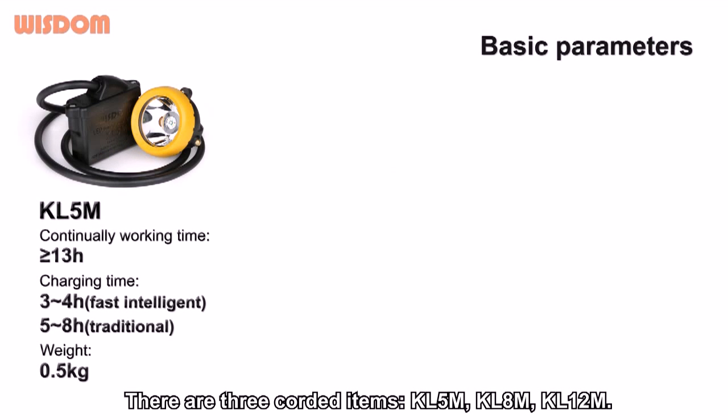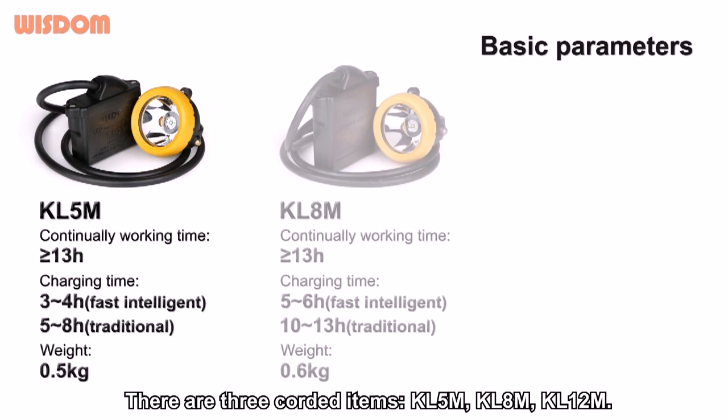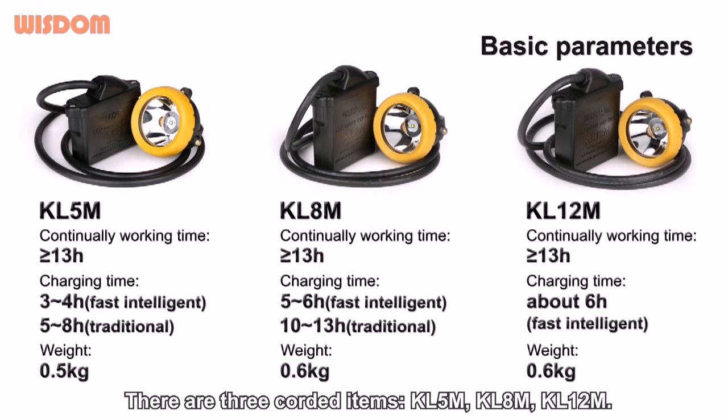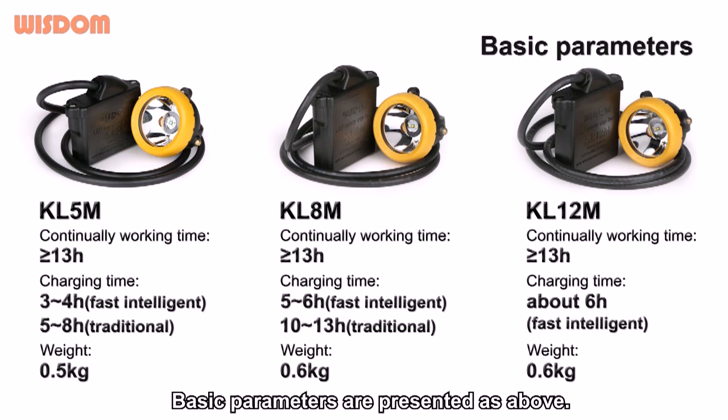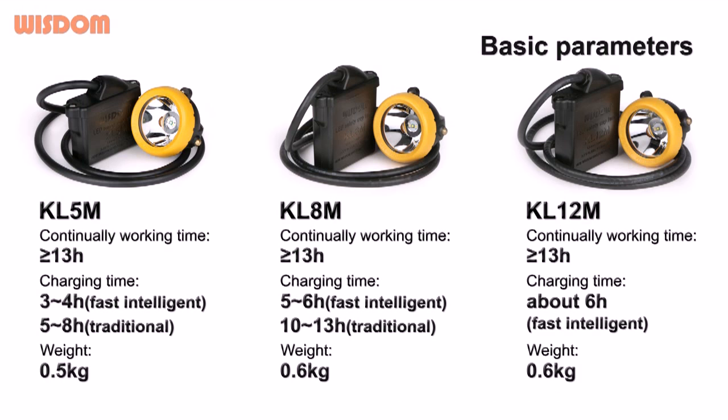Basic parameters. There are three coating items: KL5M, KL8M, and KL12M. KL5M is the first in Asia to get MSHA approval in 2009. Basic parameters are presented as above.